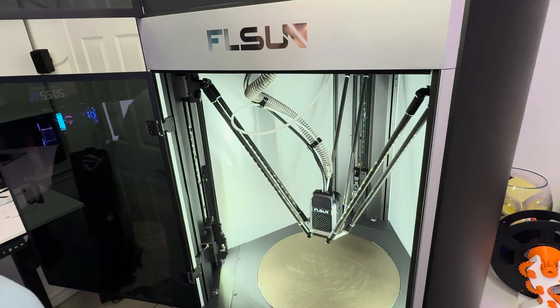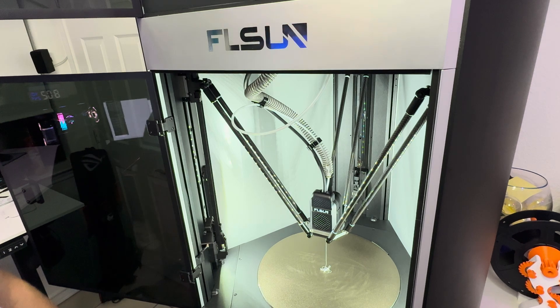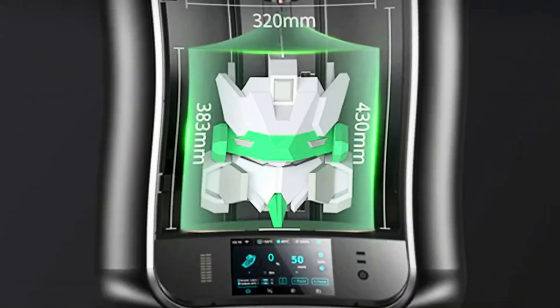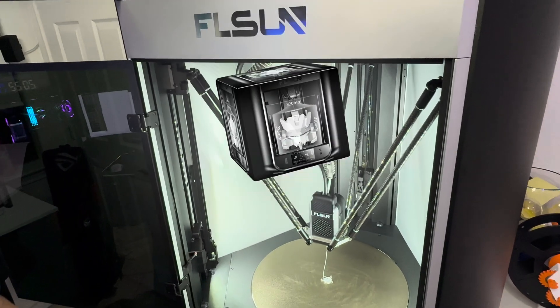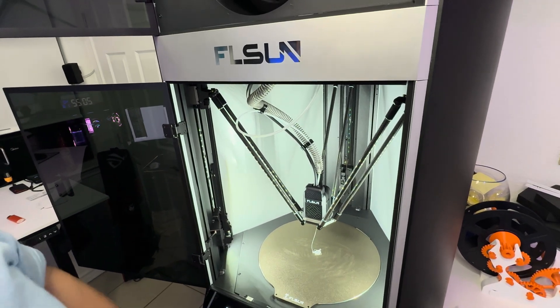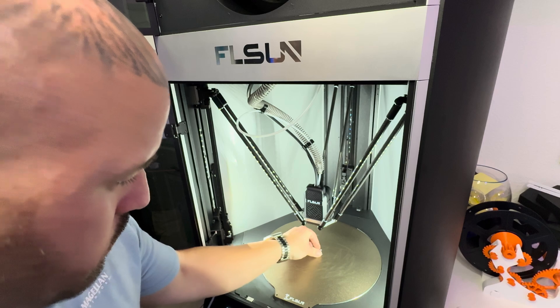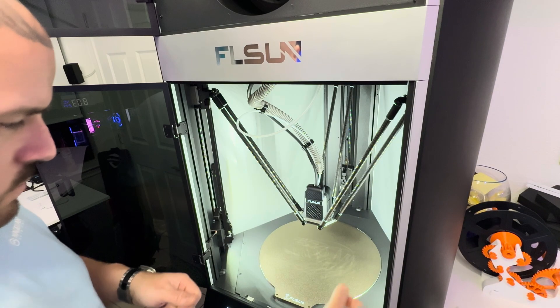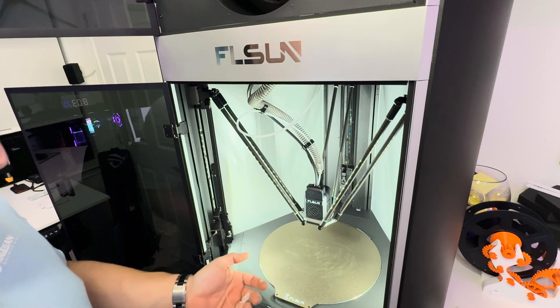Let's talk specs. The round bed had me fooled for quite a while — I could have sworn this thing was smaller than my K1 Max, but honestly, this thing has a 320 by 320 by 430mm build volume, and that is bigger than the K1 Max. The hot end goes up to 350°C — you can almost print PEEK on this thing. I said almost — you cannot print PEEK on the FL Sun S1 Pro.